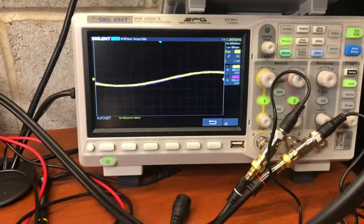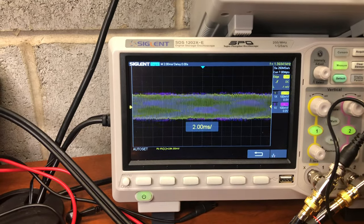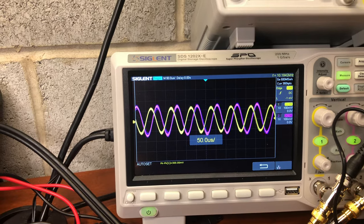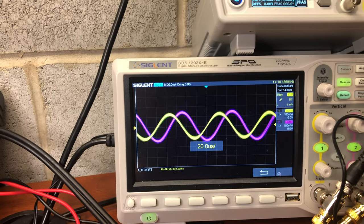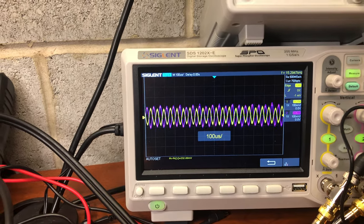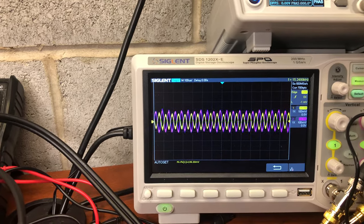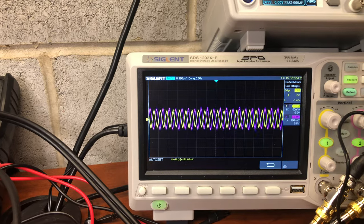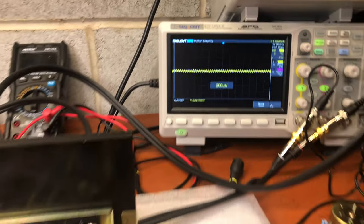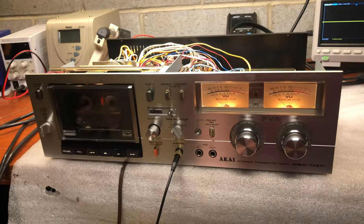That's the source, and now it's playing back at 10 kHz. I will rewind it back. Yeah, this tape is not capable to handle it. I used a different tape and it was much better, but that's two-head tape decks and there's not much you can do about it.